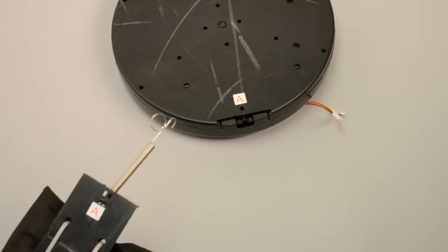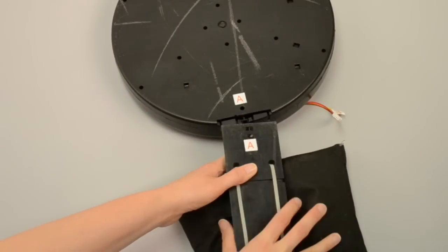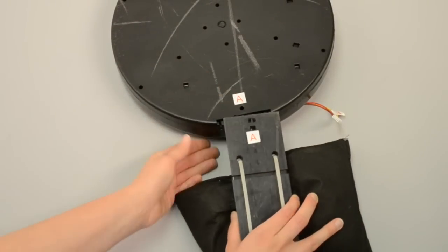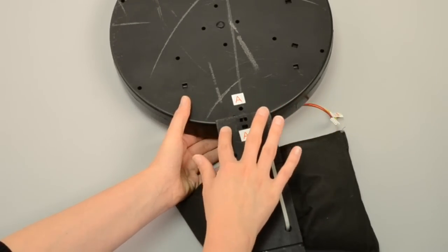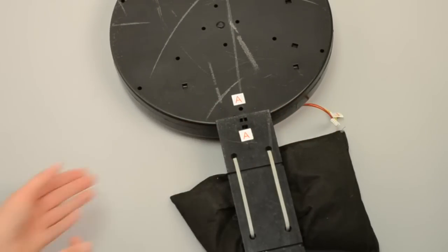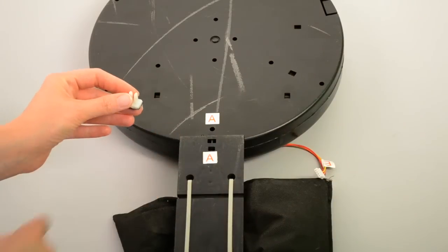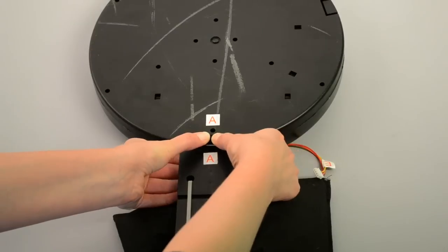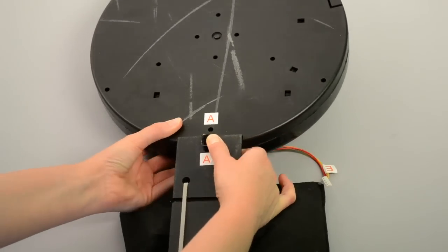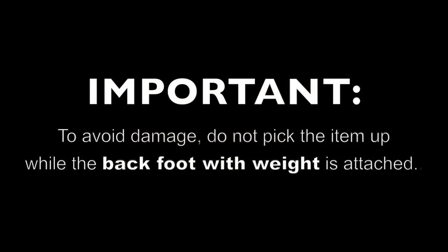First, attach the back foot with weight to the base, matching A to A. Press to make sure the back foot is flush with the base. To remove the foot, insert the foot removal key into the holes on the bottom to release the locks, then twist and pull. To avoid damage, do not pick up the item while the back foot is attached.